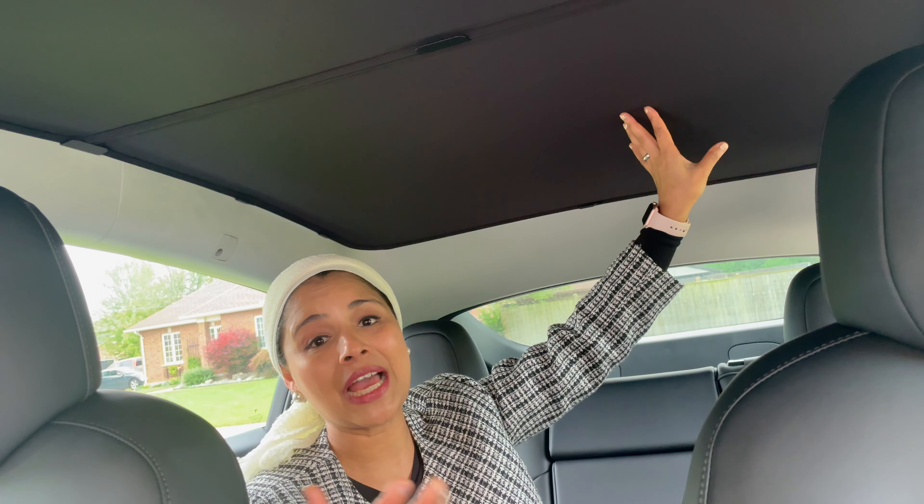The next must-have accessory is the roof sunshade, and this is from EV Base. It came in a bag with two sunshades, nicely folded. The sunshade has two sides: the reflective side faces up toward the roof, and the non-reflective side faces down. It also comes with two small bags of clips — three large clips to connect the two sunshades together, and around 10 small clips that go on the edges.